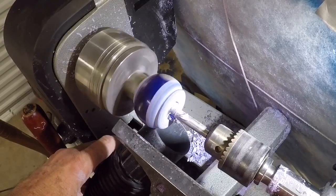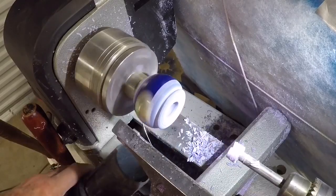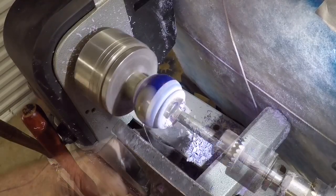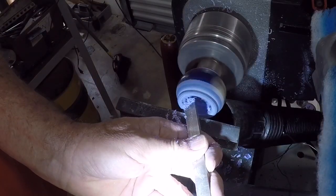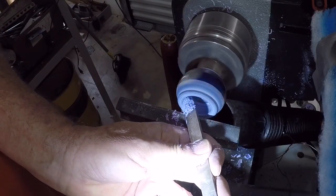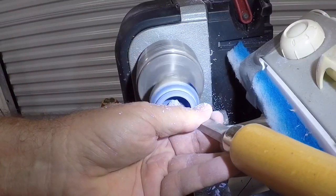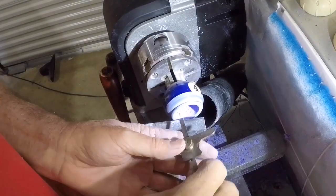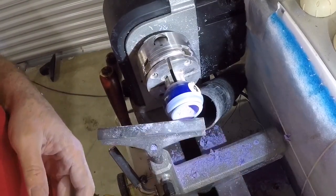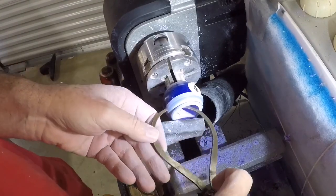Just to speed things along I'm going through some boring operations using Forstner bits to hog out most of the material I intend to remove. I finished the contouring of the inside using a round nose scraper — I had to sharpen the scraper a couple of times, the plastic is pretty rough on the metal. I turned it down to a thickness of about three-sixteenths of an inch, and the measurement shows me that I'm good.